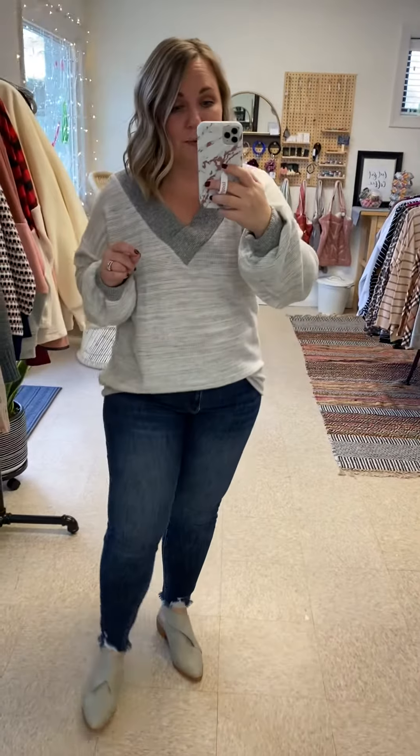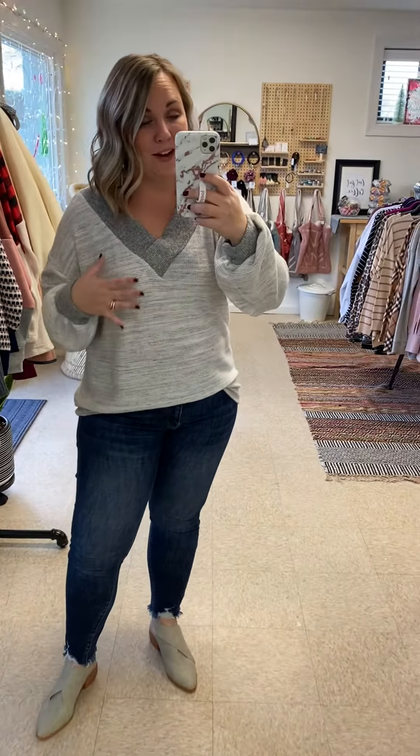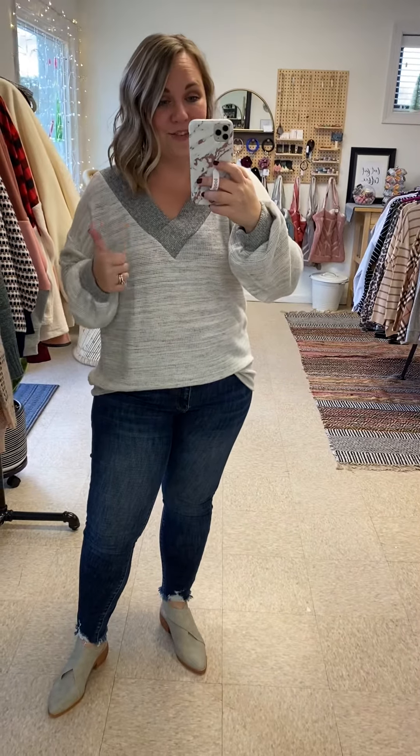This is a really good fit. I get lots of requests for things that are not super thick, more thin and lightweight for those of you who get really hot easily. So this is for you.